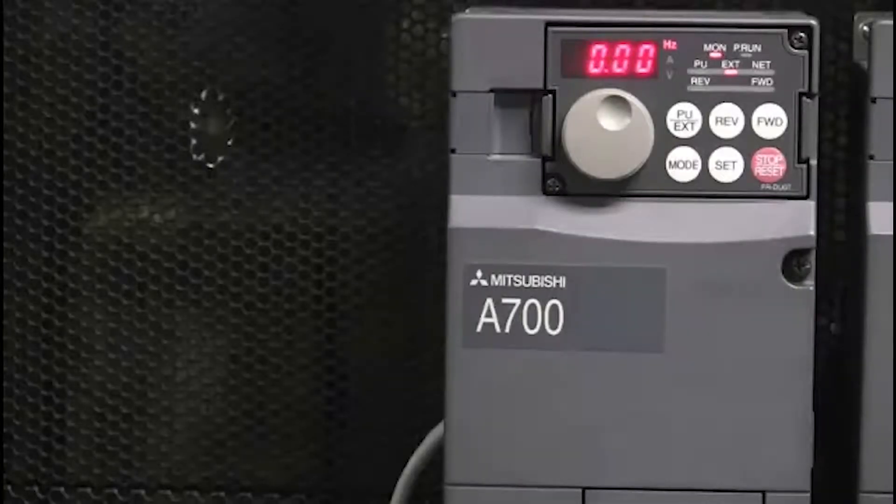Hello and welcome to a Mitsubishi Electric Quick Tips video. Today we're going to talk about how to use an FRPU07 parameter unit to upload parameters from a Mitsubishi Electric VFD.